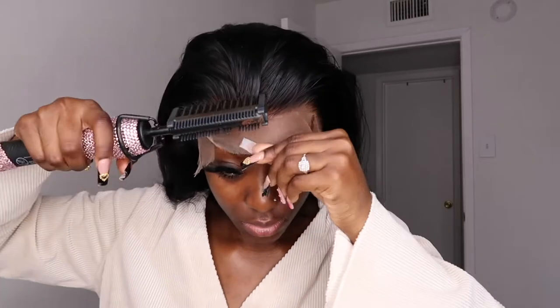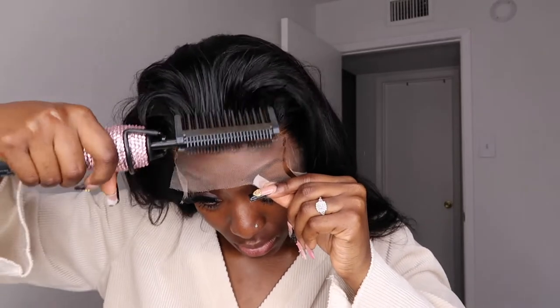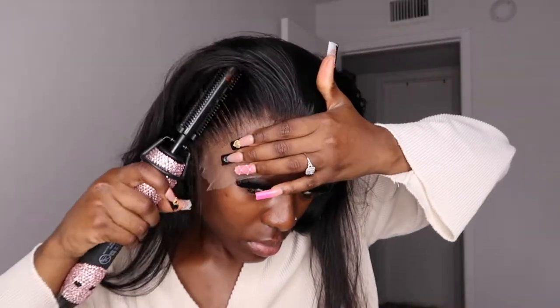Now I'm going an extra mile and going back in with my hot comb just to make sure the lace is melted into my scalp — the heat from the hot comb basically just ensures that.